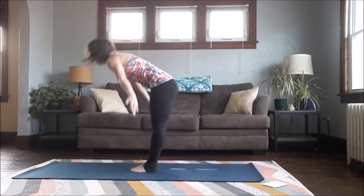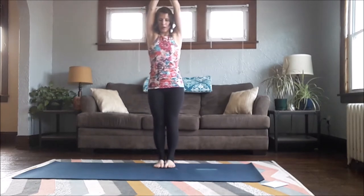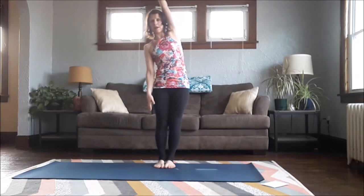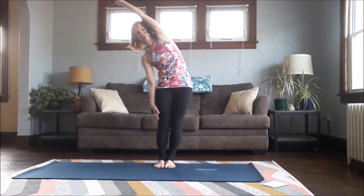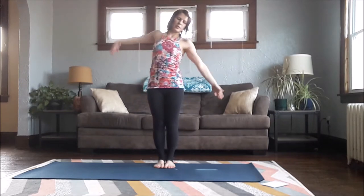Inhale all the way up to Mountain Pose. We're going to go into our Sun A, working on a version of Half Moon. Keep your chest up, arms up, then drop your right arm down towards the side, keep lifting your left arm up by your ear, and reach over towards the right — lengthening the left side body and driving your right shoulder down, your right ribs squeezing in towards your right hip. Inhale, come back up to center.